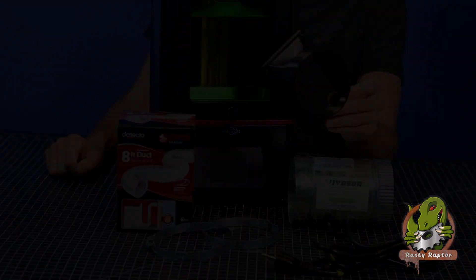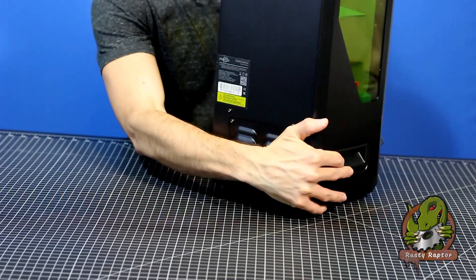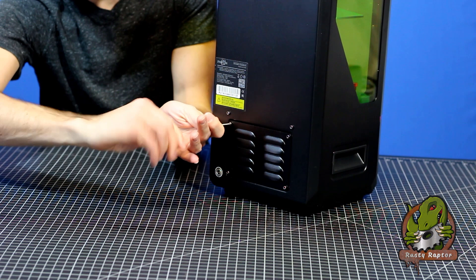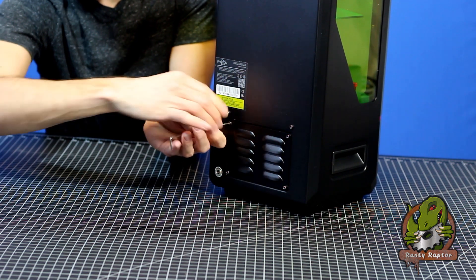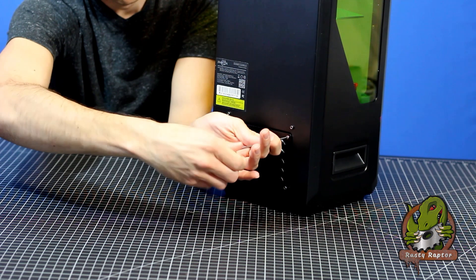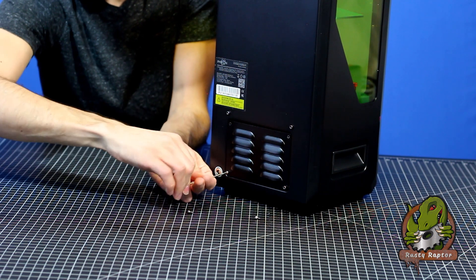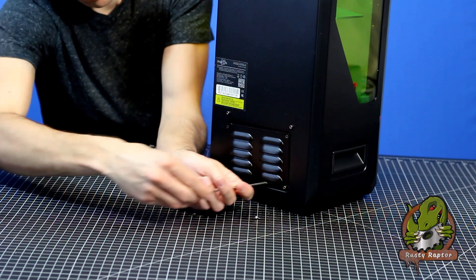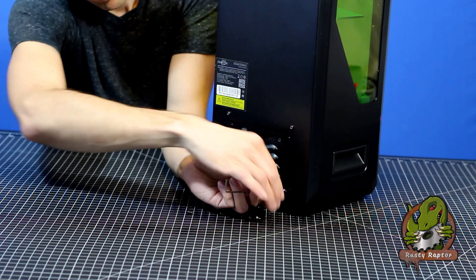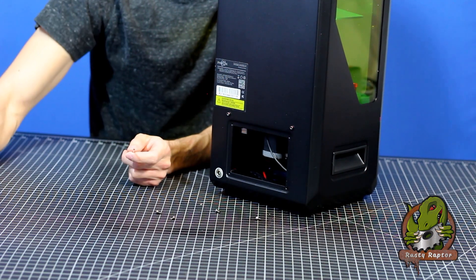To get the printer ready for the adapter, get the Allen wrenches out of the box that came with the printer and go to the vent panel on the back. You're going to remove the four screws, essentially removing the vent itself. We'll put a replacement on that will allow us to adapt that hose into this machine. This panel will not be used for the project, but you will want to hold on to it just in case you ever want to put your printer back the way it was.